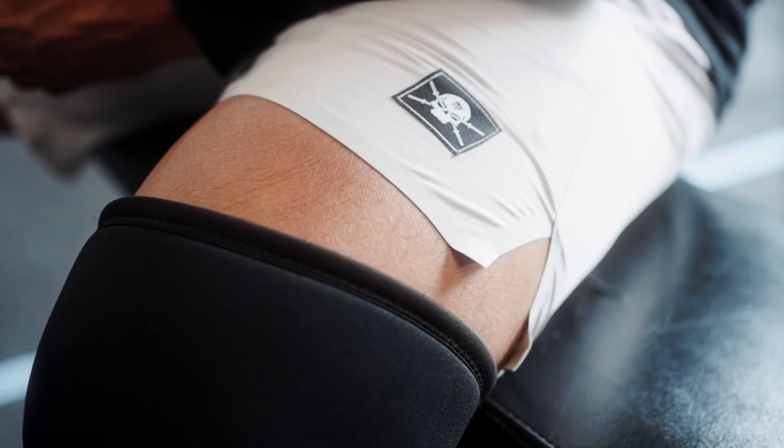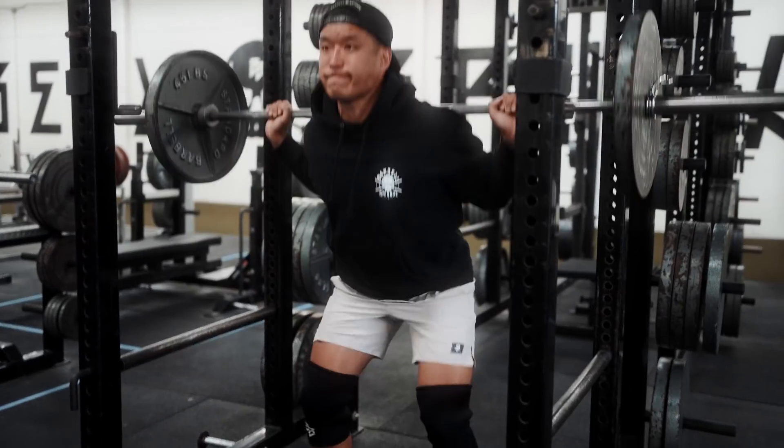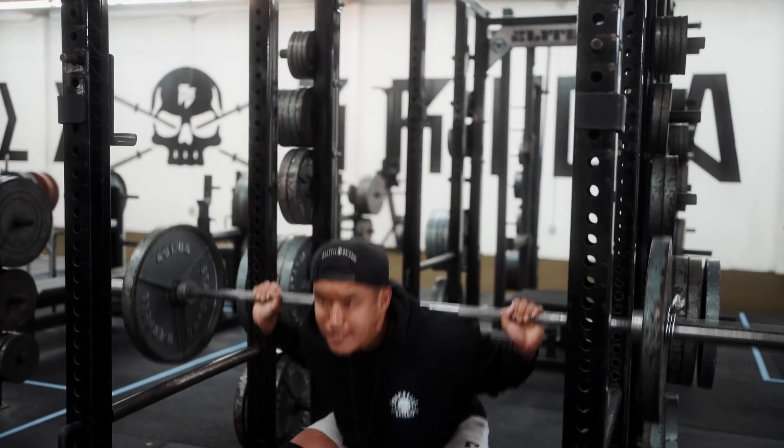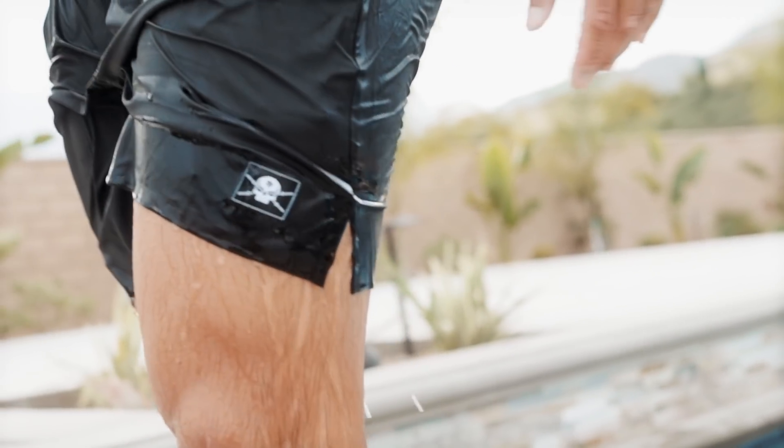We also have small slits on the side — in case you do need to have more movement while running or kickboxing, it will move with you. And then we put a durable mesh fabric in the front pocket so that when you come out of a pool, your pockets dry much faster, because your pockets are usually the last to dry on a pair of shorts.